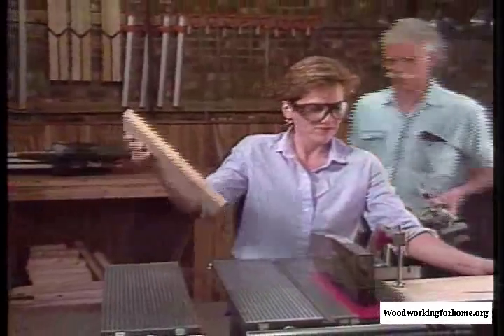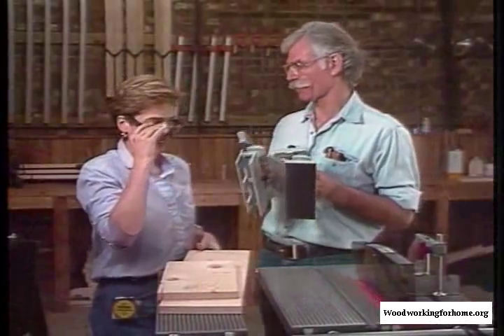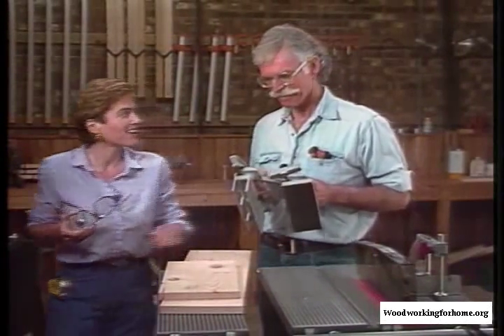Hey, Avian, nice cut. Oh, thanks, Les. We have some other pieces of safety equipment — I think we ought to give the folks at home a real close look at these. I agree — why don't you demonstrate? I'll leave these behind. Okay, great.